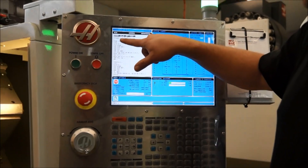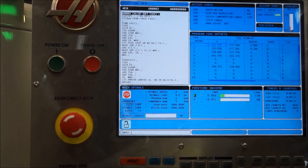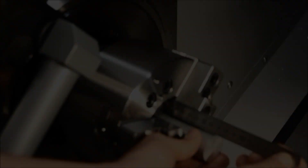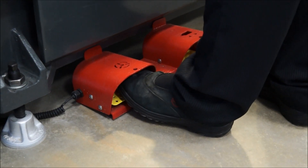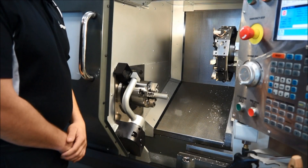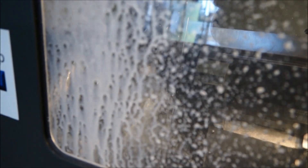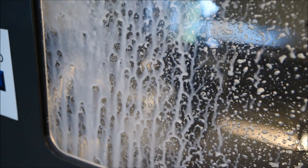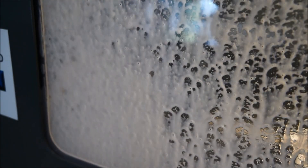At the start of the program it's telling us we need to hang the part out 120mm from the chuck face. That's done now. We can shut the door and press cycle start.